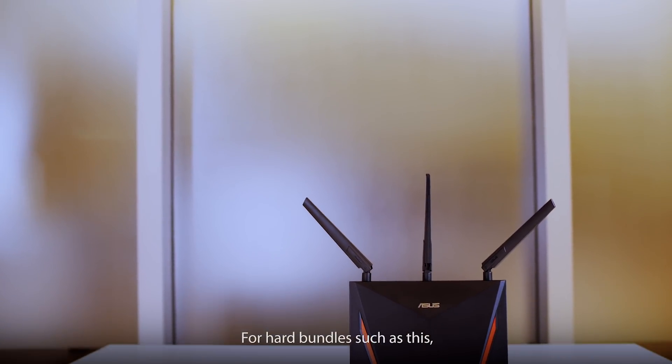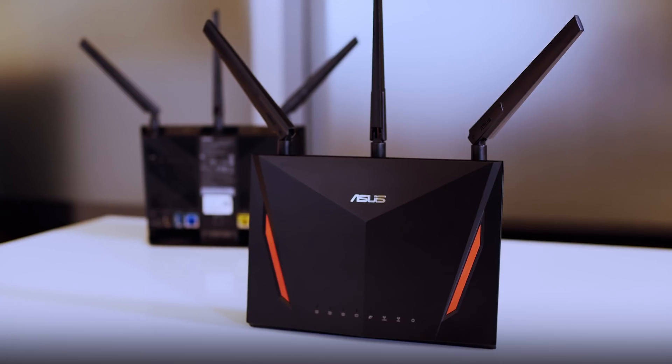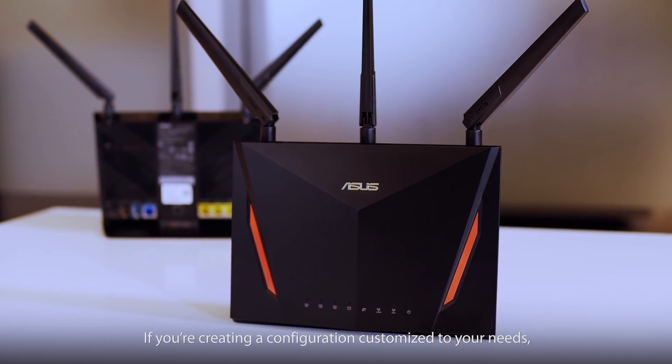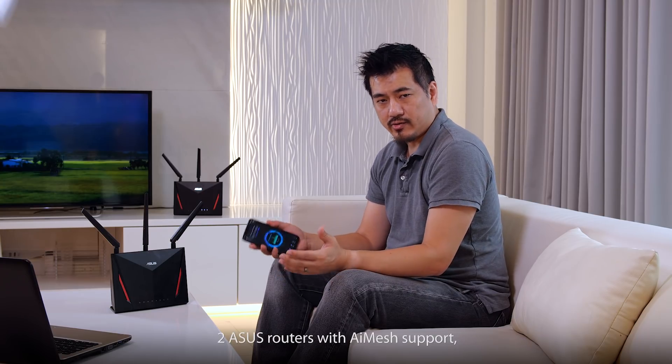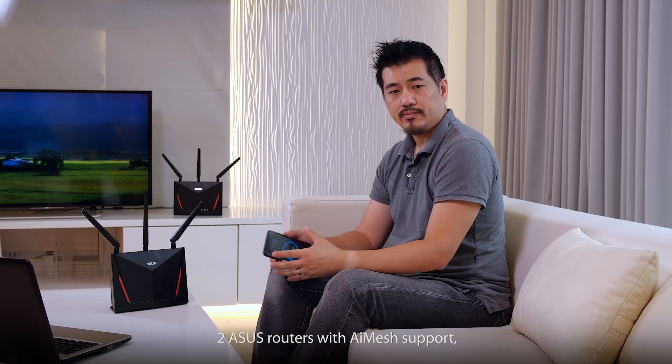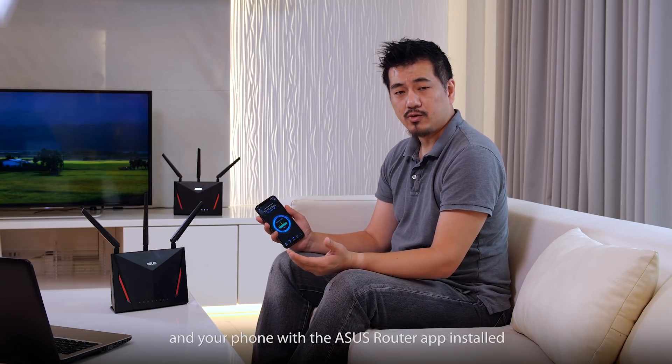For hard bundles such as this, the settings are pre-configured. If you're creating a configuration customized to your needs, make sure to update the firmware first. In this setup you need two ASUS routers with AI Mesh support and your phone with the ASUS router app installed.